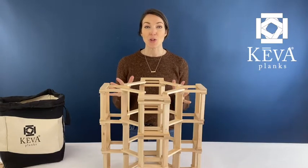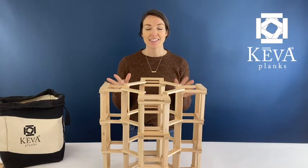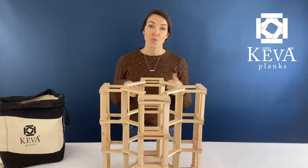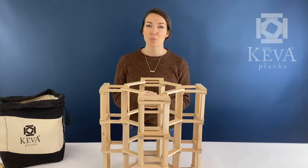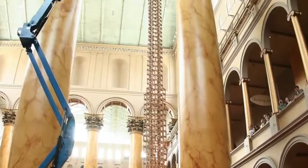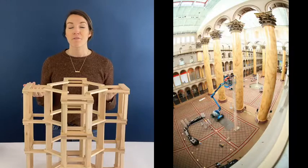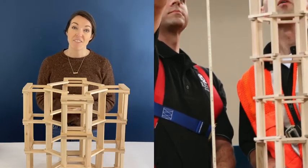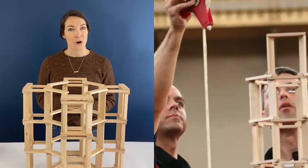I'm going to show you how to build this really cool tower. This is actually the same design we used for our world record tower, which was built in the National Building Museum in Washington DC. It was built over 10 hours of construction time with 5,123 planks, which ended up being 51 feet 8 inches tall.